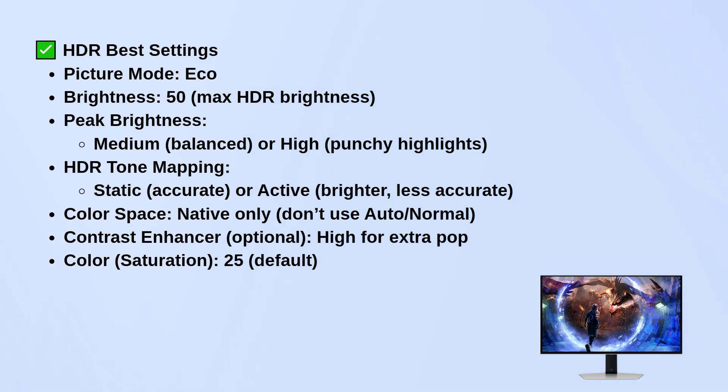For peak brightness, Medium is a nice balanced setting, but if you really want punchy highlights, set it to High. HDR tone mapping is best left on Static if you care about accuracy, but you can switch it to Active if you want things a bit brighter and don't mind losing some precision. Keep the color space locked on native — don't use Auto or Normal for HDR, it messes things up.